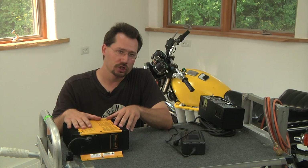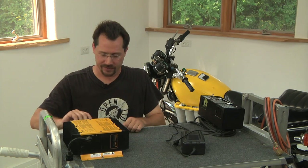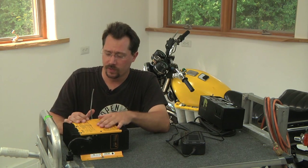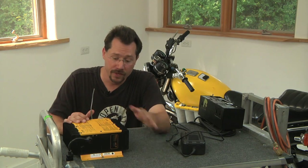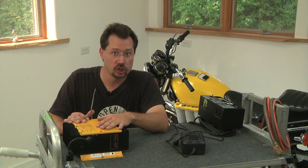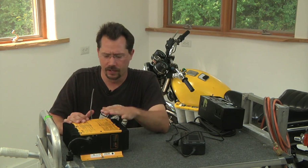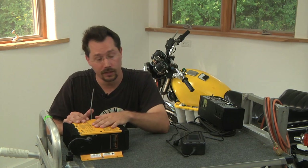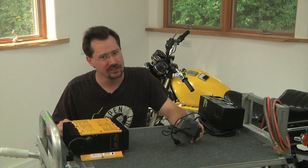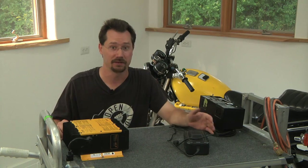Another neat feature about chargers specifically designed for electric vehicle use is they'll have some other wires besides the power connectors. In the case of this one, it has a pair of wires that you can wire in as a disconnect for your vehicle. So when the charger is plugged in and charging, even if you turn your key on and twist the throttle, you can't go anywhere — it's a safety feature to prevent you from riding off while you're plugged in. A more basic charger isn't going to have that, although it's fairly straightforward to build a device like that by yourself.